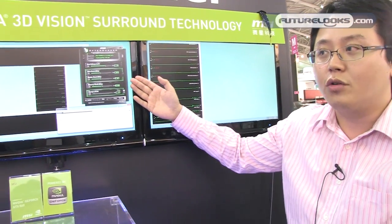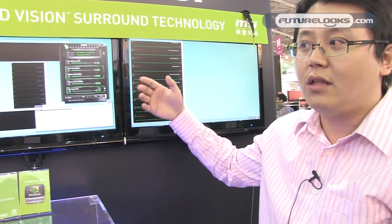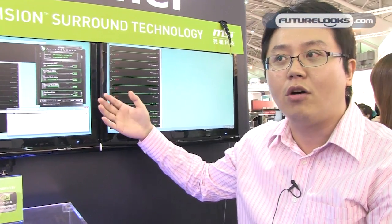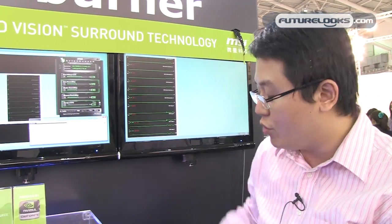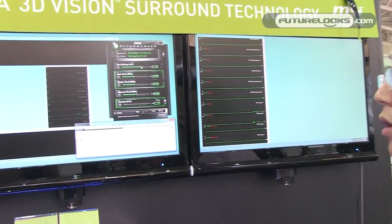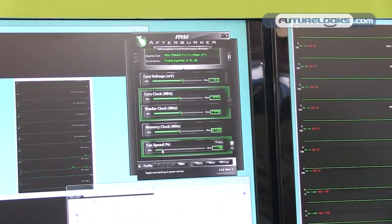This graphics card overclocking utility supports all graphics cards on the market — not only MSI, but also other brands. In the traditional interface, we use a mouse to control core voltage, core clock, and fan speed. But now we've developed an Android-based app that can control your graphics card by cell phone.